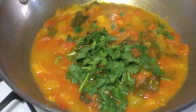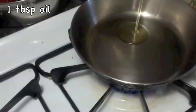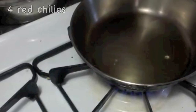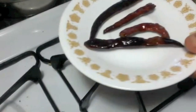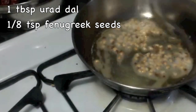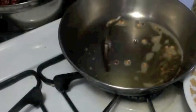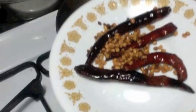While the mixture cools, we make the tempering. Take one tablespoon of oil in a small saucepan and heat it on low-medium heat. When the oil is hot, add four red chillies and fry them until they just change color. Transfer them to another plate. To the same oil, add one tablespoon of urad dal and one-eighth teaspoon of fenugreek seeds. Fry until they just turn light brown, then transfer them to the plate with the red chillies.